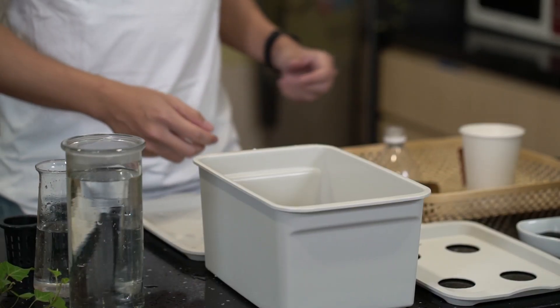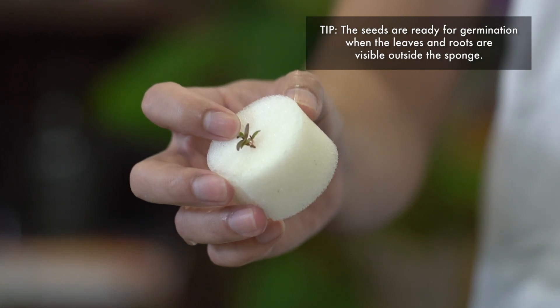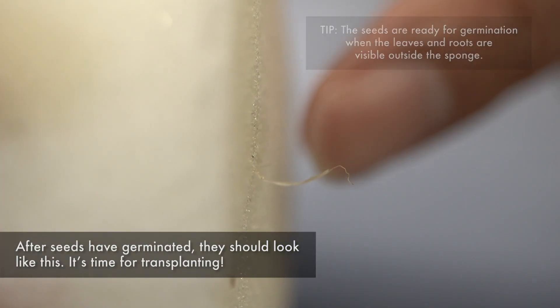We will leave them here for a couple of days while the seeds germinate. After germination, the plants should look something like this. You will start to see the little leaves popping out at the top. More importantly, you must make sure that the roots start to come out from the bottom.